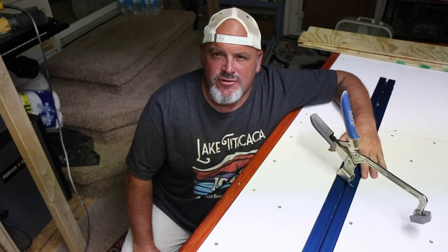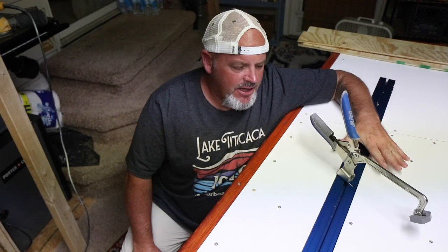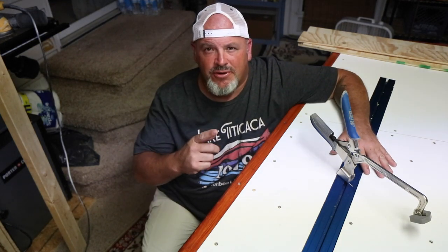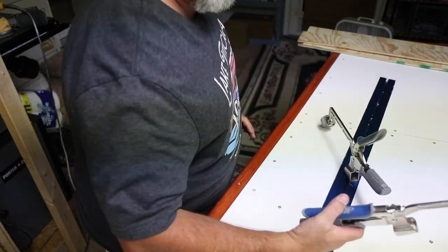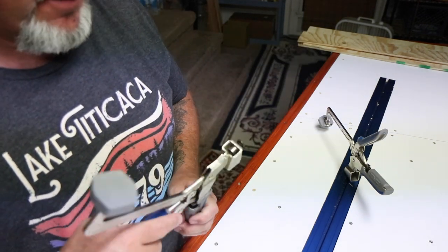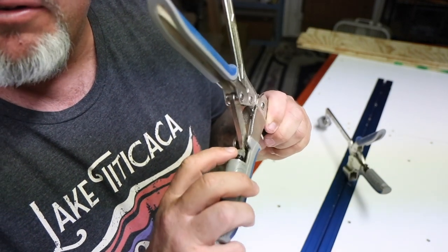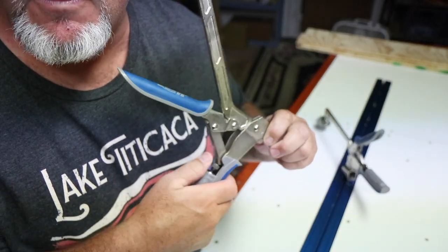I did install this track differently than what the instructions recommend, and I do want to get into that, but we'll cover that a little bit later. The clamps come in two different sizes: a 6-inch and a 4-inch. This is the 6-inch, and it works just like a pair of vice grips — it has that righty-tighty, lefty-loosey mechanism, just like a vice grip does.